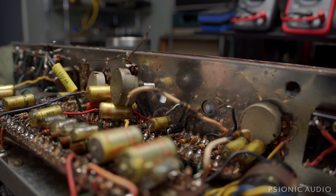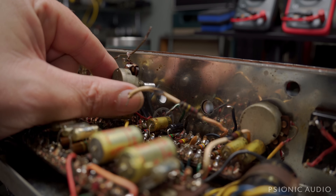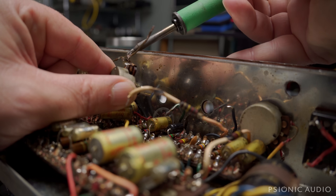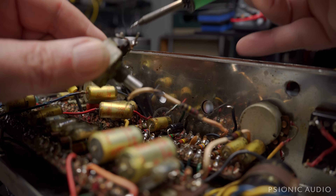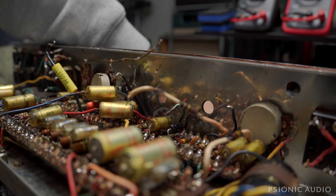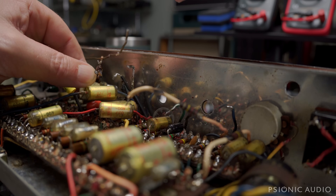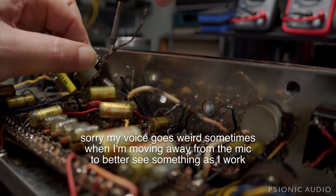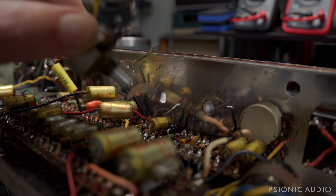It's kind of a pain in the butt. But we also want to change out the three-position switch down here for the speed control — we're going to put in a continuously variable pot per the owner's request. So I'm just going to take all this out while I'm in the area. There's the defective normal channel pot. And the Vibe trim pot seems to be fine, but it also needs to be removed so that I can change out the pots on the trim.